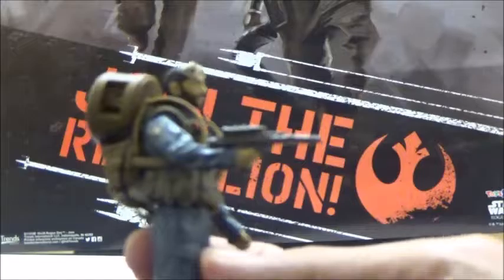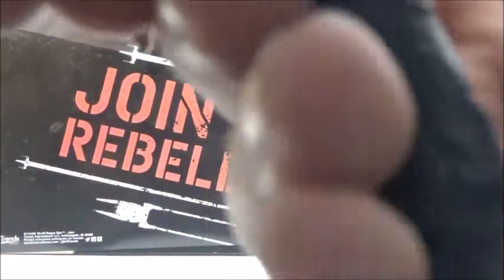He also includes this pretty cool looking blaster, which is a little different than what we see with the standard characters. It's actually a little bigger than some of the other blasters, since a lot of the 3 3/4 inch figures so far had the smaller style pistols, while he actually has a full-on blaster.